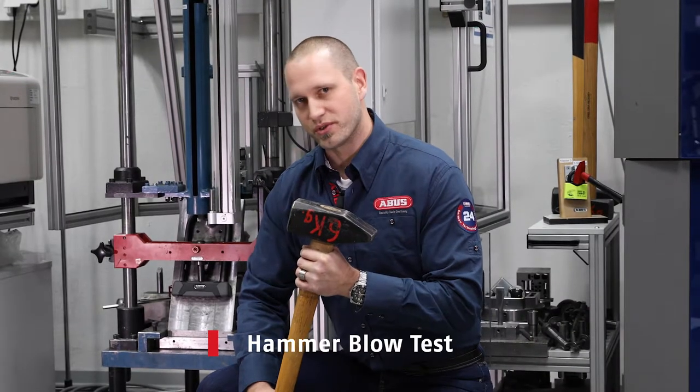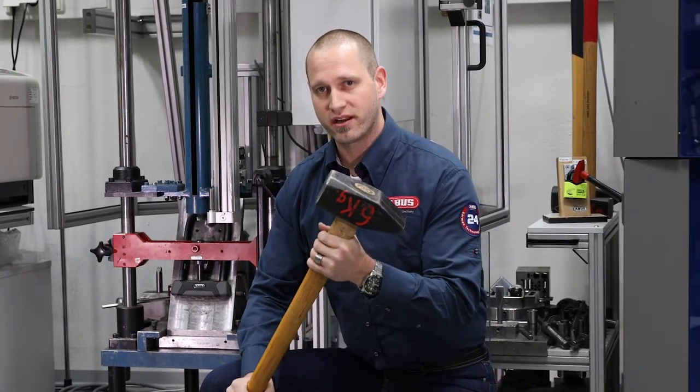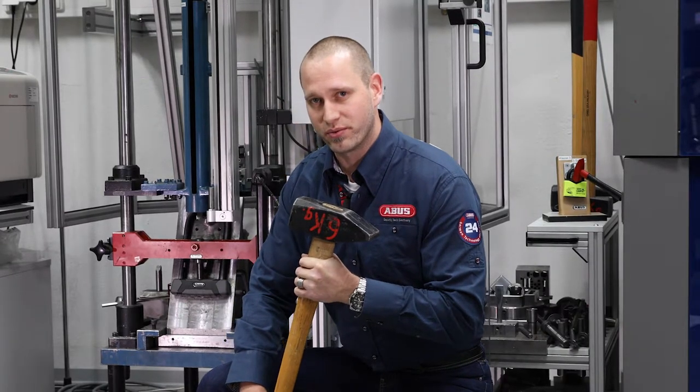Behind me is the Avis hammer test machine, where we test a weight of 3 kilograms from a height of 2 meters. That's the equivalent of hitting a lock with a 6 kilogram hammer. Imagine trying to do that at the weakest point of the lock, right in the middle. Let's see what happens.